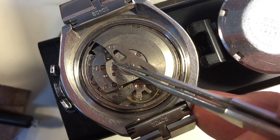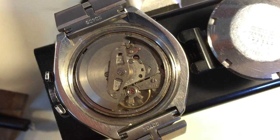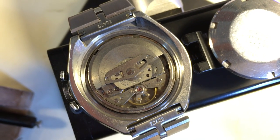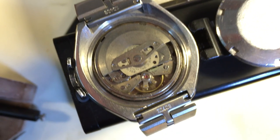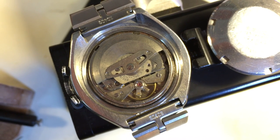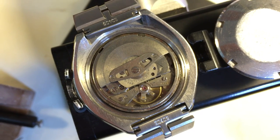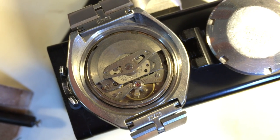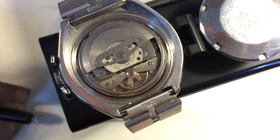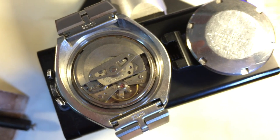When I see bad numbers like this and I see the condition of the movement, and then I see that someone's been working on it who doesn't really know what they're doing, it does not bode well for the restoration. The movement is not happy. It's dirty, and based on how the hands are set, I don't know what I'm going to find. I'd be shocked if the jewel in the chronograph bridge underneath the chronograph wheel hasn't been pushed out of place, because that is what happens.